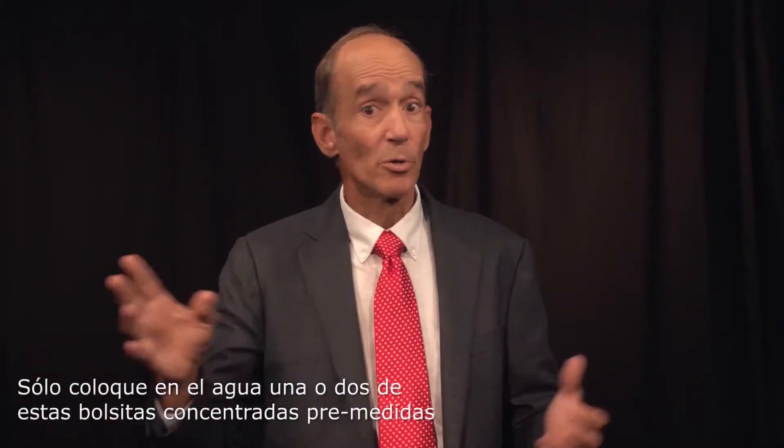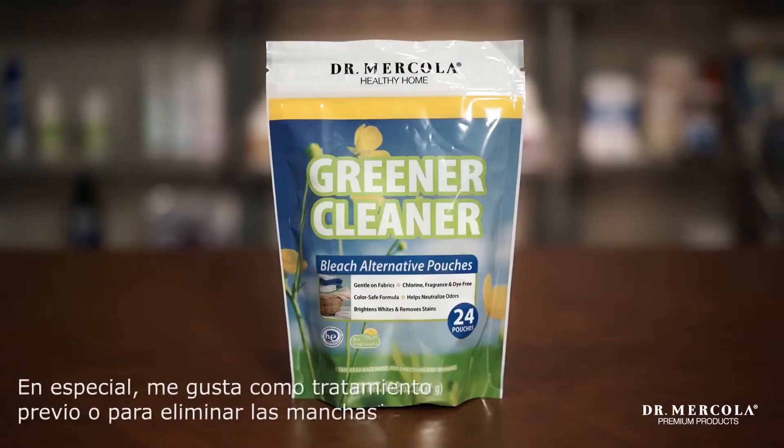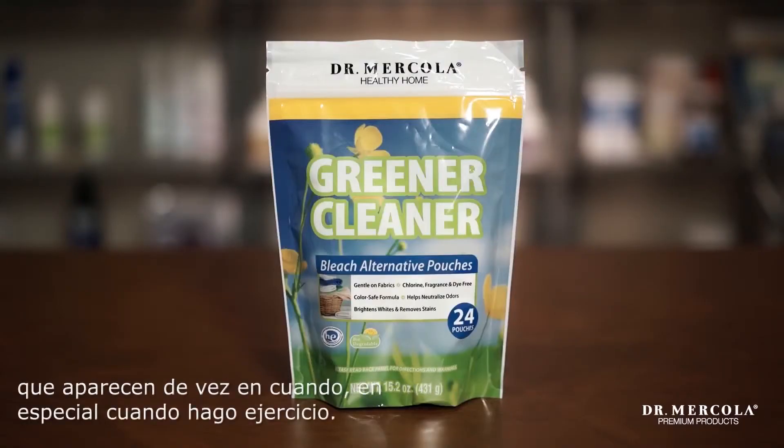You simply drop one or two of these pre-measured concentrated pouches in the water, depending on the load size, right after the detergent, as a laundry booster. Or alternatively, for extra soiled laundry, you can use the Greener Cleaner bleach alternative as a pre-treatment before adding the detergent. I especially like it for pre-treating and removing stains I pick up occasionally, especially when I'm working out.